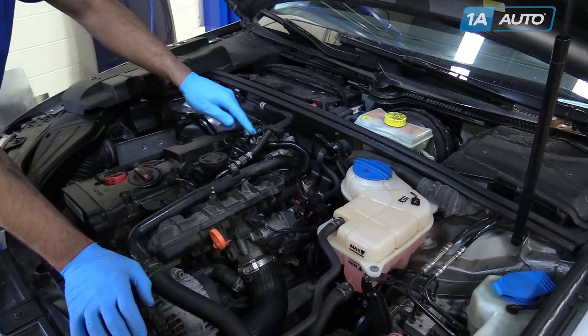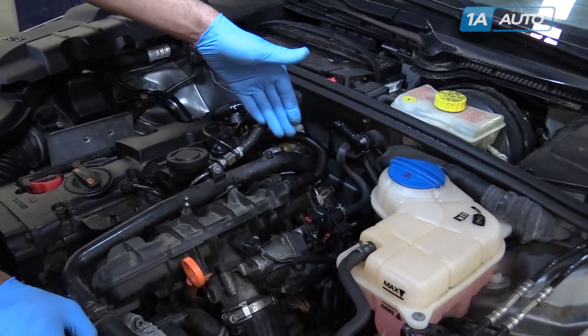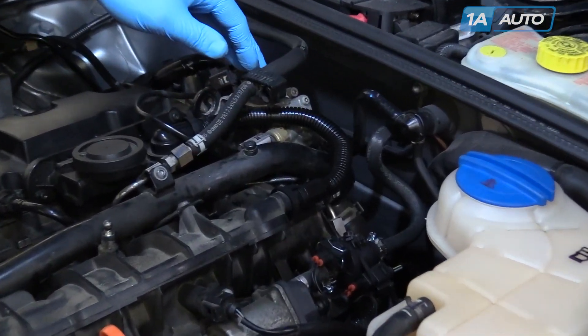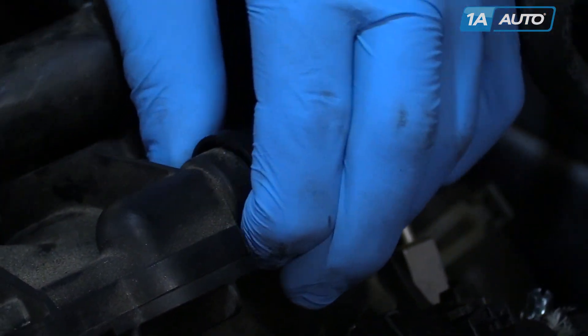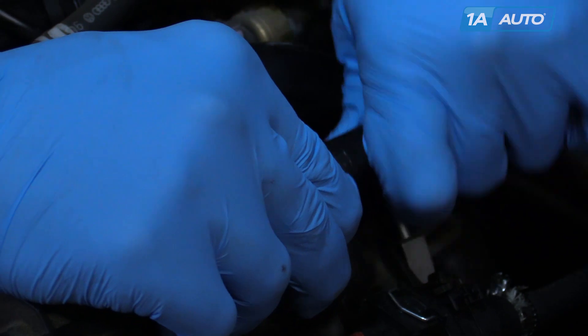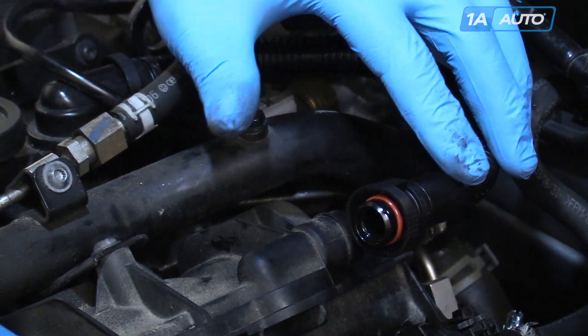We're going to remove the PCV breather tube to make it easier to show you what we're doing. It can also give you a little bit more room to work if you'd like. Squeeze the ends of the tubes and pop them off the retainers. Be careful because this plastic is very brittle.